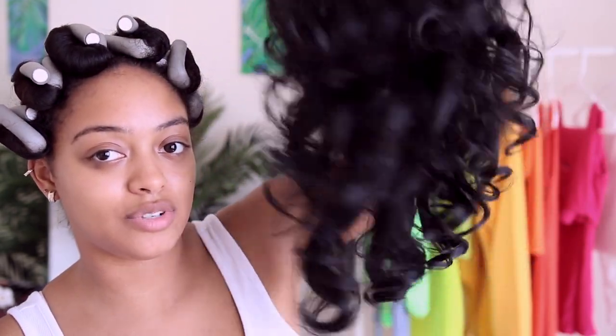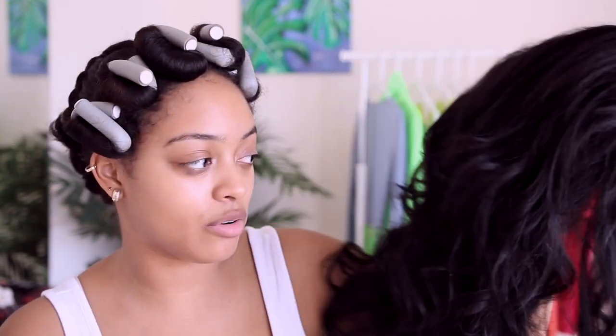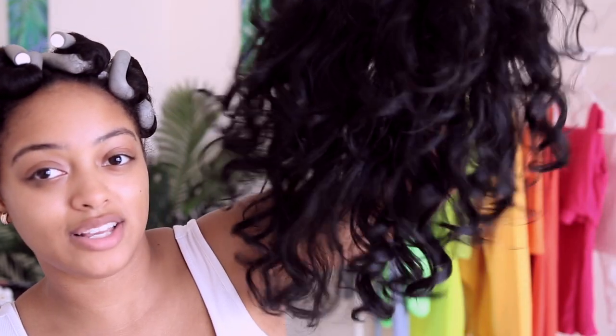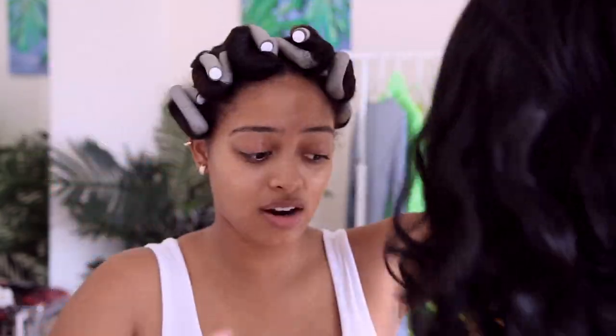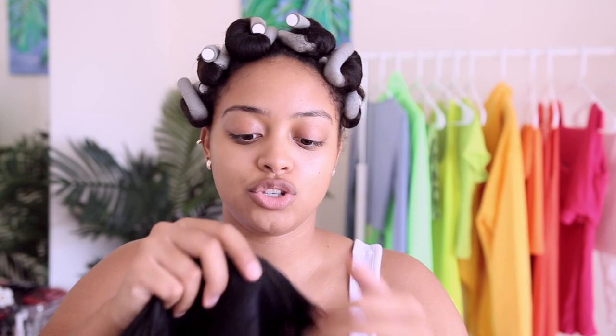This is the half wig I'll be applying today. It has really pretty curls — the texture is kind of like a kinky straight, I think it's called a Dominican blowout or Dominican straight, like if you blew out your curly hair and put a nice curl in it. I did wear it once already so it's getting a little frizzy and knotty, but I feel like it looks more natural than straight out of the package because the curls fresh out of the package are very tight and coily, which can look a bit fake.